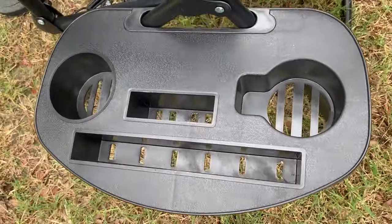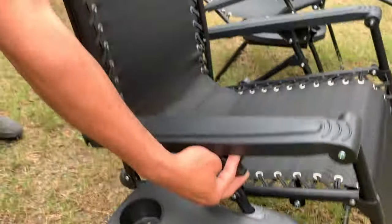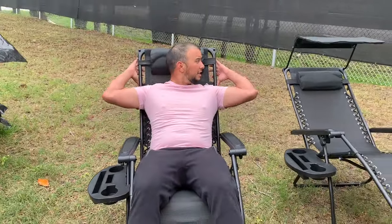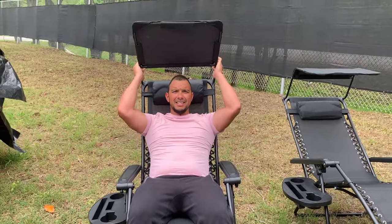And then you have two cup holders, phone holder, iPod holder, book holder, and another favorite for me: shade. And right here it has an adjustable band like this.